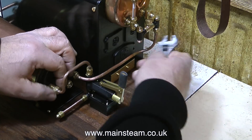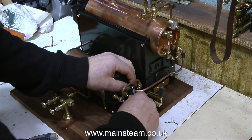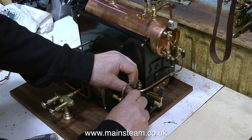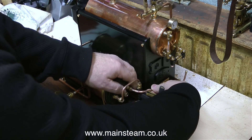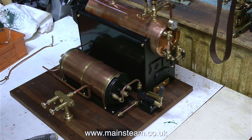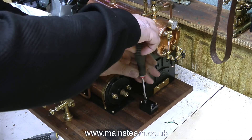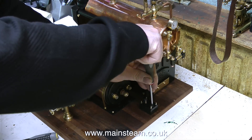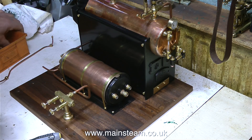One by one I'm removing the steam pipes. Some of these pipes will be polished, but as I said earlier I'll be using some string for thermal insulation on the live steam feeds, but not on other pieces of pipe — like the connection from the economizer to the clack valve, which will remain in polished copper. I need to remove everything from this baseboard because I'm going to give it another rub down and a good coat of varnish to seal it against the heat and the water from the steam plant.